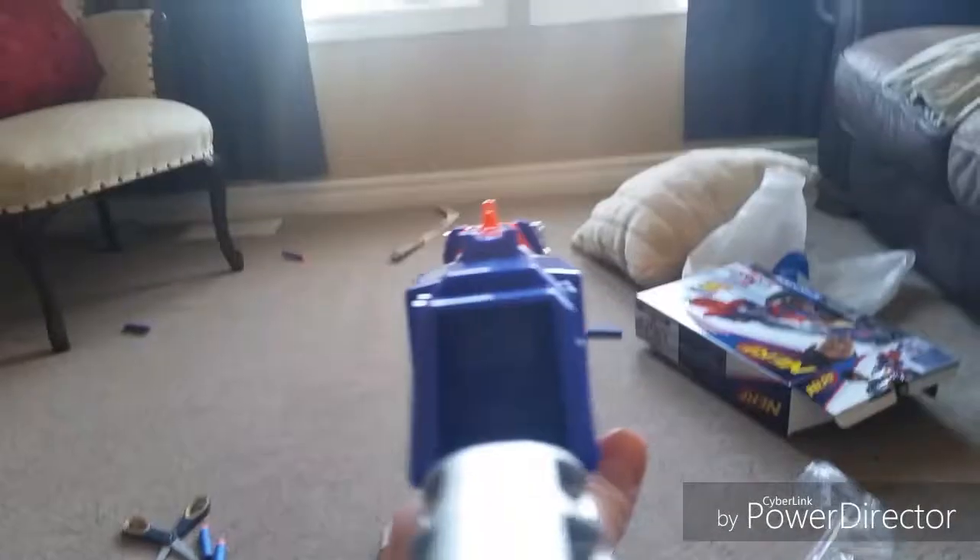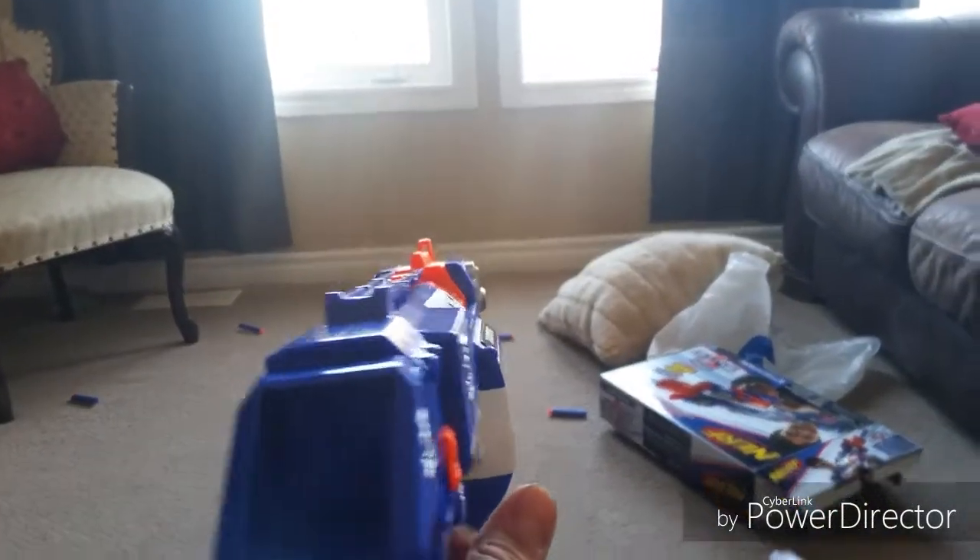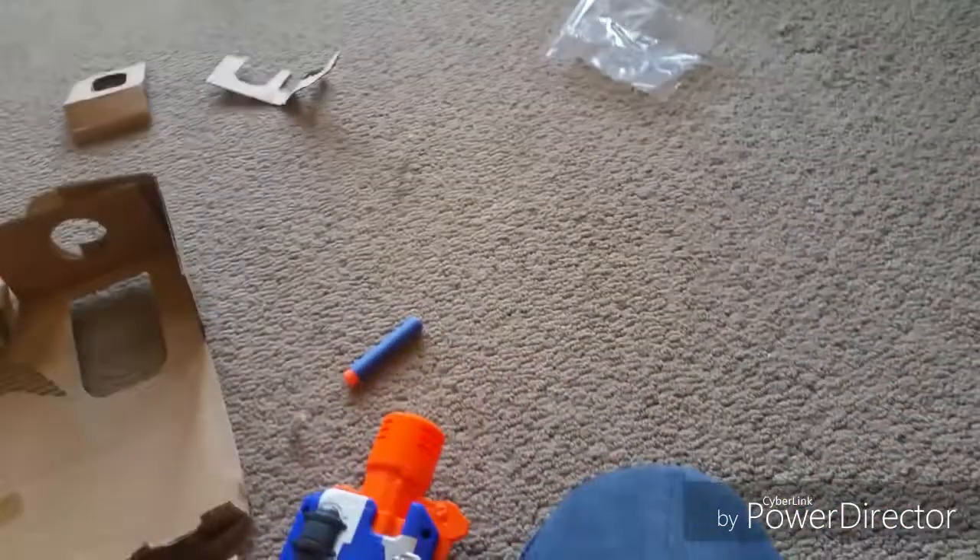So here it is guys. That's how it shoots guys.